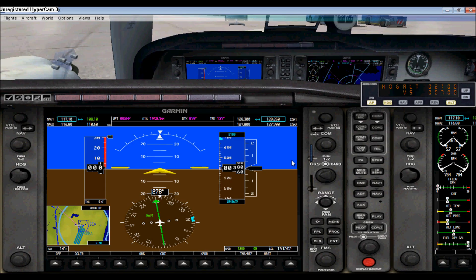The bottom half of this knob controls the course, and the upper half controls the altimeter or barometer setting. For example, it's currently at 29.86, and if you want to change it — say to 29.92 — you just use the upper half. It's really simple.